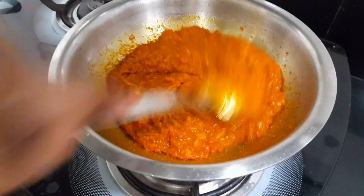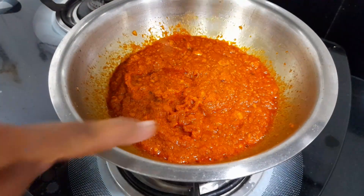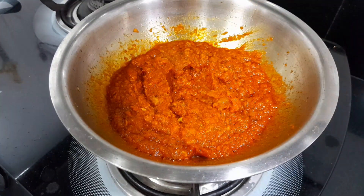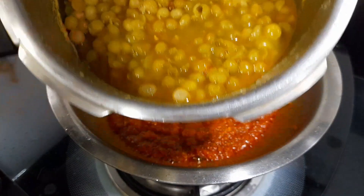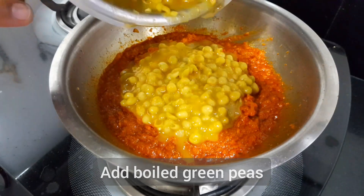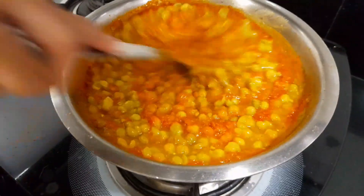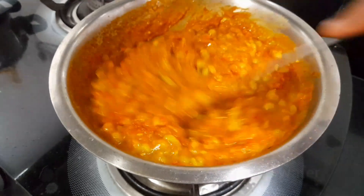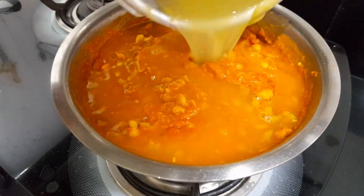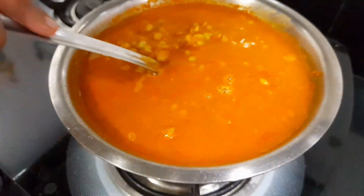Cook until the oil separates. The tomatoes are also cooking well — their raw smell will go away. You can see the oil has separated. Now our boiled peas have also cooked through, so add them in.